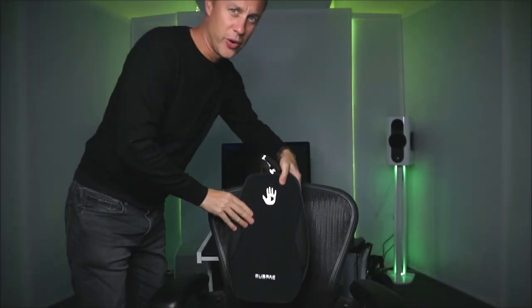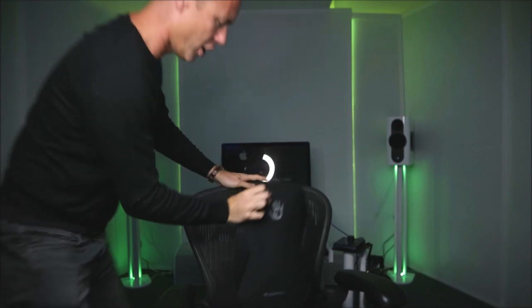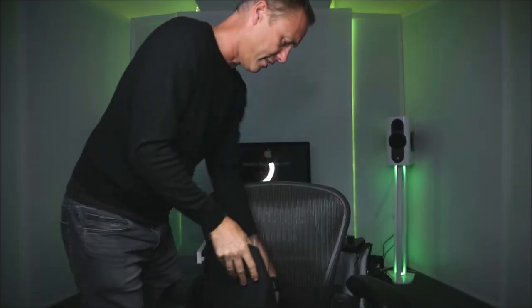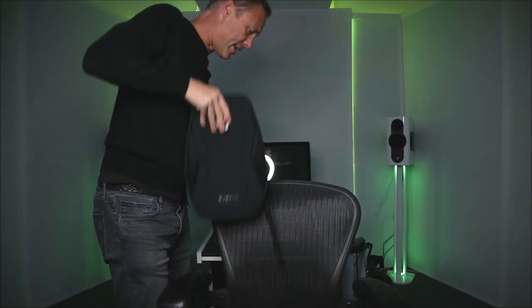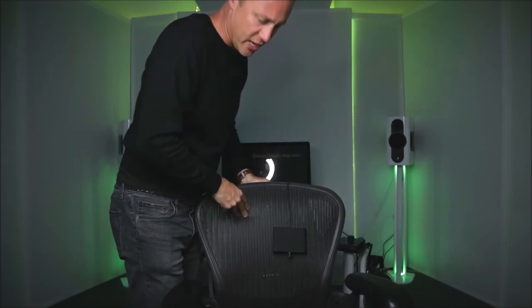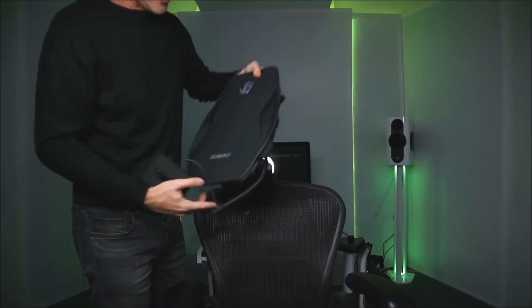Now this Sub Pack is the Sub Pack Number 2. They did have a Sub Pack Number 1 but I think they don't make that anymore - that was just a backpack. This one is also designed to go on the back of your chair. You have these straps on the sides, a strap that goes on the top which straps over, and these can strap around the side. You can do this with it, or if your chair allows it, slide it down the back so you don't see it.